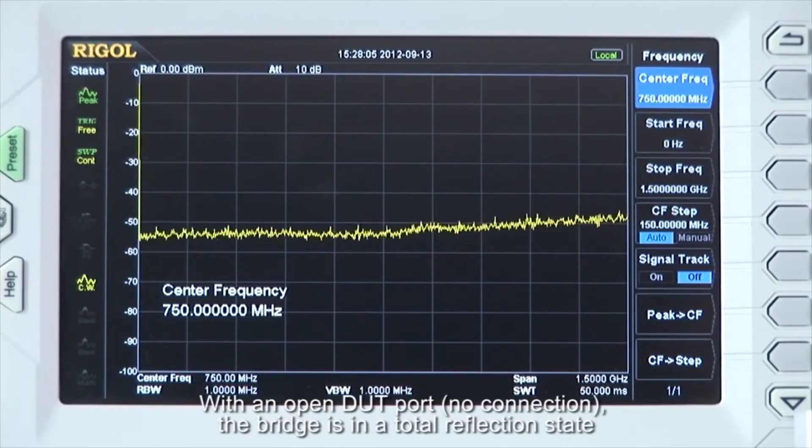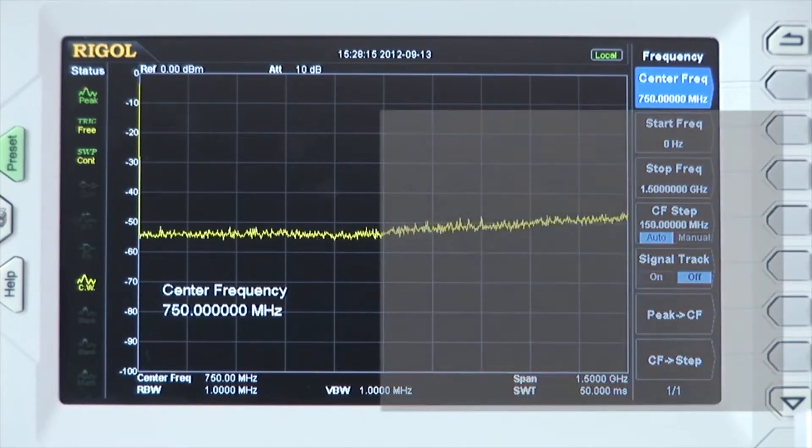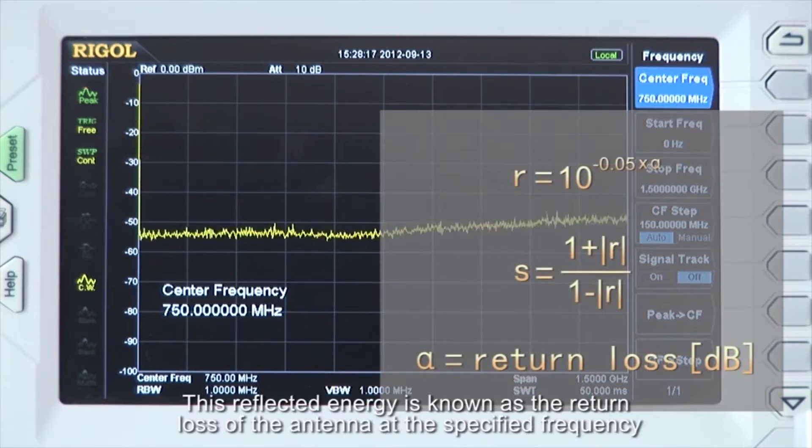With an open DUT port with no connection, the bridge is in a total reflection state. When connected to an antenna or other circuit, part of that signal energy is reflected. This reflected energy is known as the return loss of the antenna at a specified frequency.